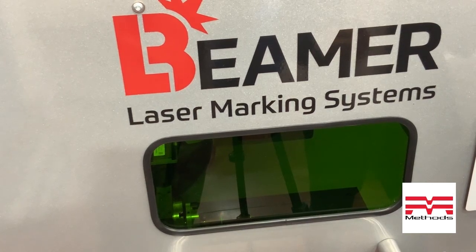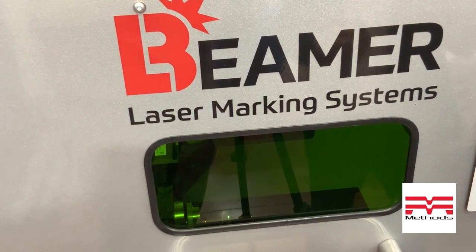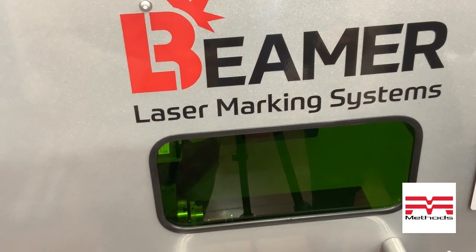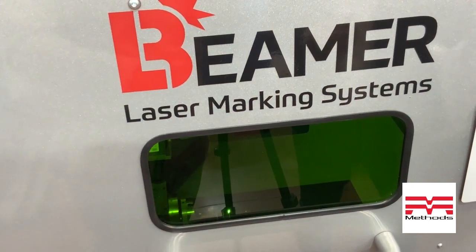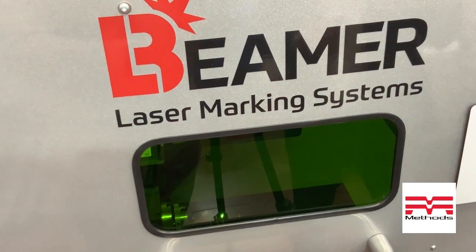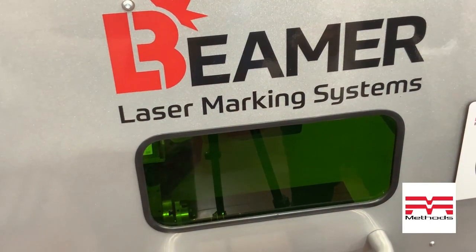Most companies — all other companies — can only rotate, mark, rotate, mark, rotate, mark. But we can actually mark while rotating, which helps with the clarity of the mark, basically just a better look. You're not going to have those overlapping spots where the laser is stopping and overlapping on the previous rotation. So it's a lot clearer mark, a lot better mark, and the medical folks love it.